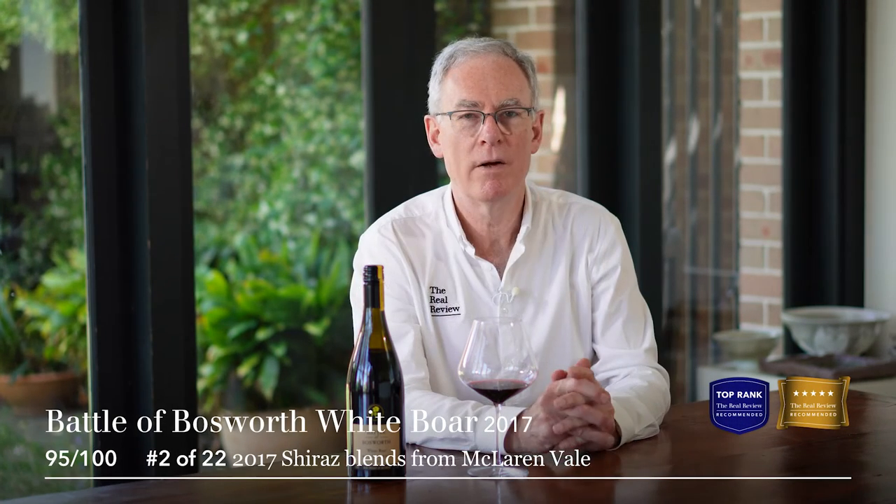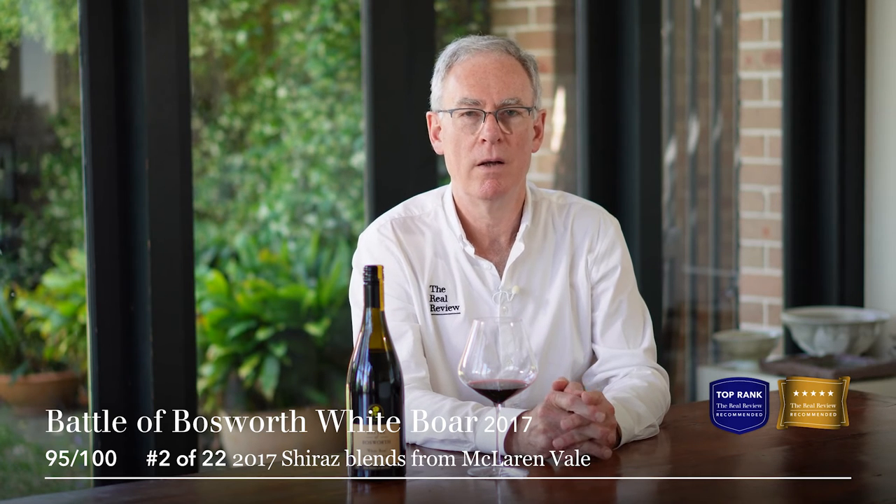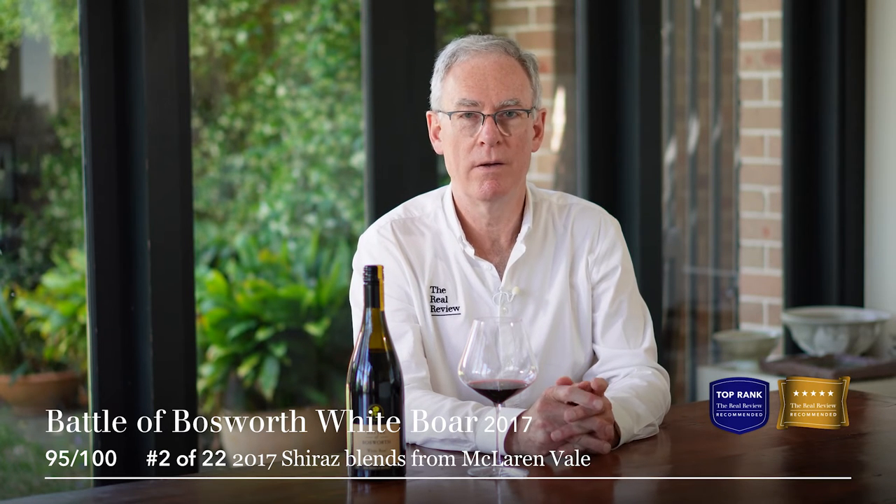So how do we score this wine? We scored it 95. 95 points is a gold ribbon score and a top-ranked score, so it's an outstanding wine. I think 10 to 15 years, no problem for cellaring, especially with its screw cap.